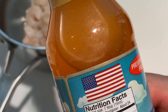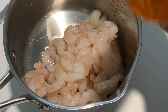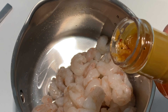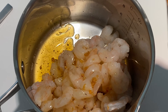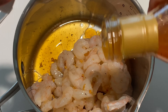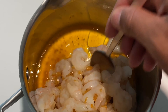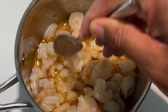Smell that — doesn't it smell good? Buttery herbs and spices. I'm going to close it up and mix it one more time just to get those herbs and spices floating. Then I'm going to pour some on here — the herbs and spices don't want to come out, so I'll shake it up a little bit to get them in there.